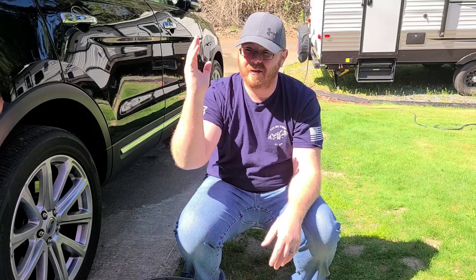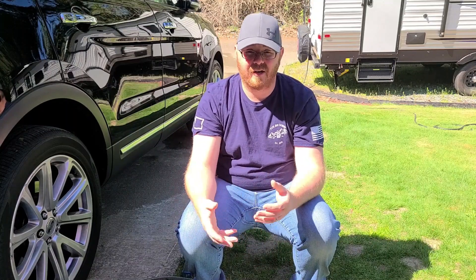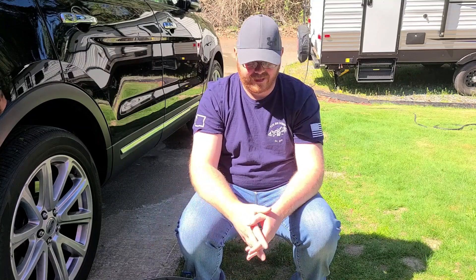Hello folks, it's Curtis from Yeti Auto Detailing. I gotta completely apologize — my microphone died on me, so right now we're talking through the external mic of the phone. I'm going to try to boost the audio quality in the post-production editing process and hopefully make that decent.